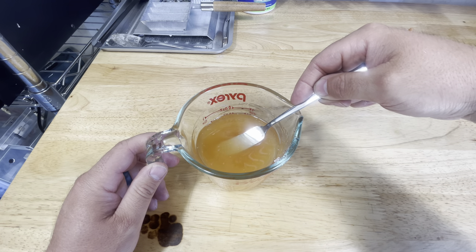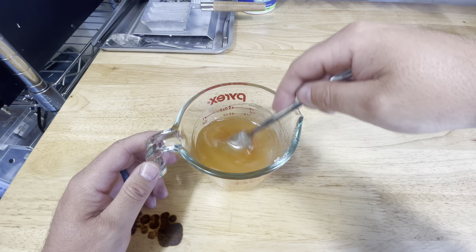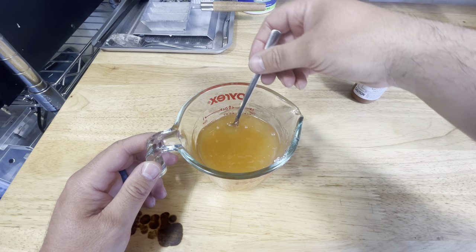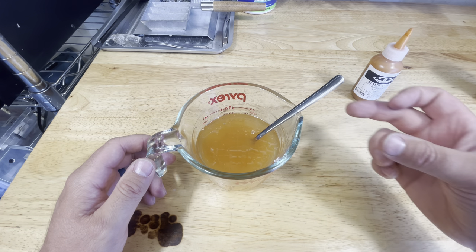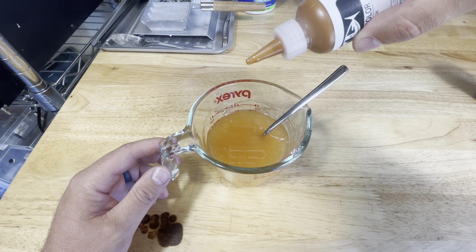You can see how much of that stirrer you can still see down in there, so that's going to be pretty translucent still. This kind of looks like it'd be a really good base color for making something like a bluegill, where you use that as kind of the throat color. We're going to add another 10 drops.